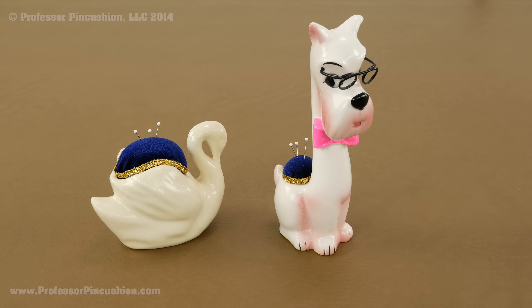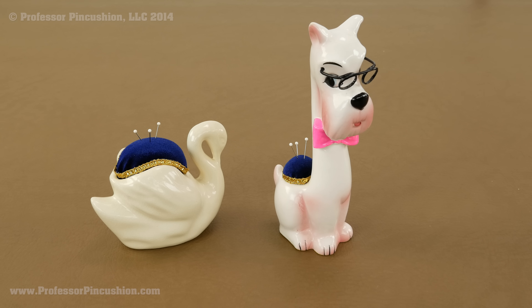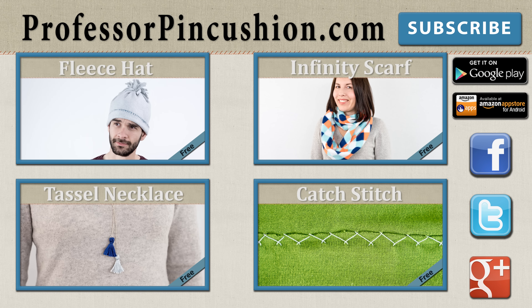And now your pincushion is ready to use. Here's another example of one that I created — you can also use the same technique for teacups or candle holders as well. Good luck making your own! New tutorials are released weekly, so please subscribe to be notified of the next release. Check out our other videos and visit ProfessorPinCushion.com to view our complete library with well over 200 sewing video tutorials, including exclusive premium content. Our premium membership is only $5 a month for unlimited access. Don't forget to download our mobile app for videos on the go. Thanks for watching!